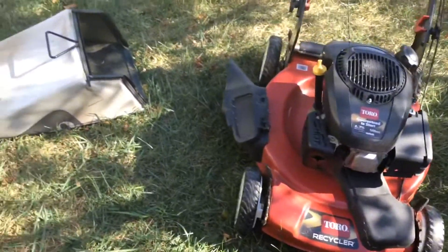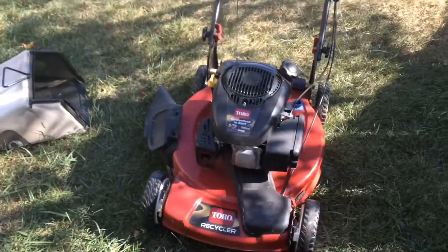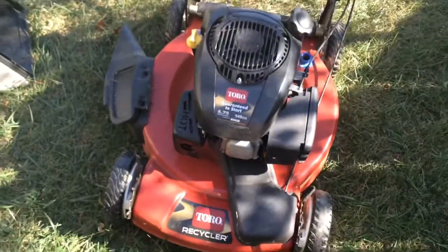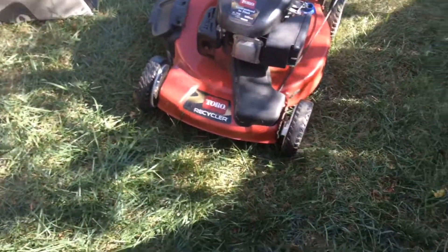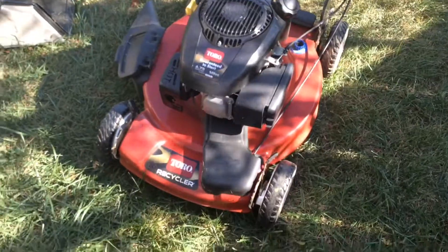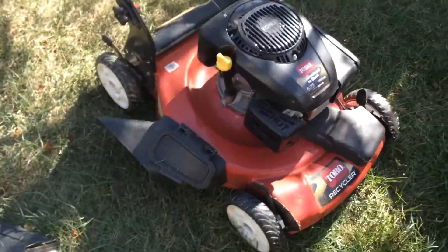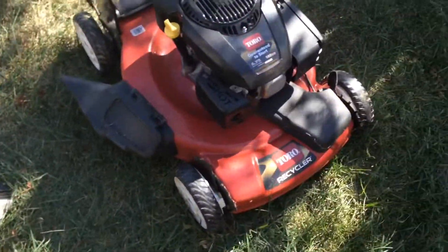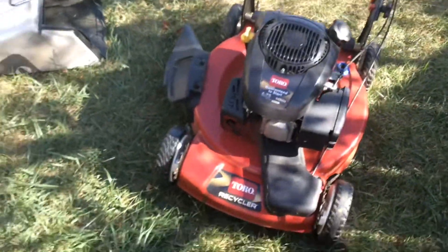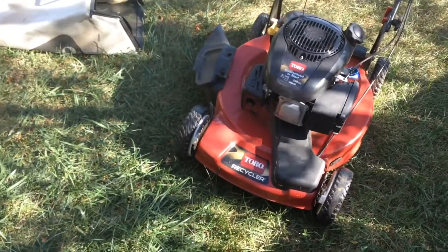I'm not saying all Toros are bad. I've used Toros that were fantastic. I'm just saying this one in particular — maybe it's this unit that's bad. It just doesn't have any strength at all. It bogs down even on regular grass, especially when you're mulching. You have to have it on discharge for it to work somewhat decent. And it has a Kohler engine — I don't really like Kohler engines. I prefer Briggs and Strattons, and then I prefer Honda engines most definitely.